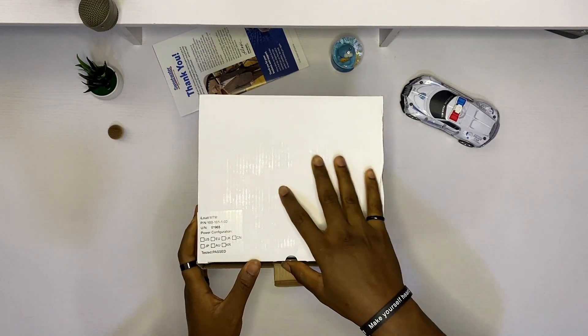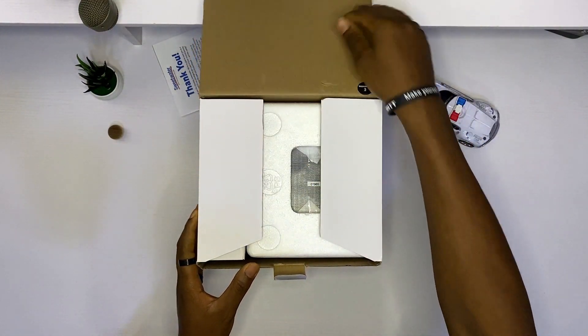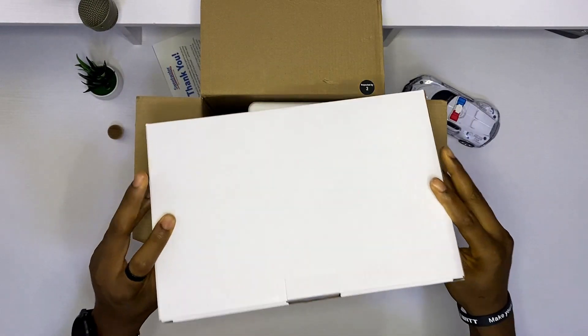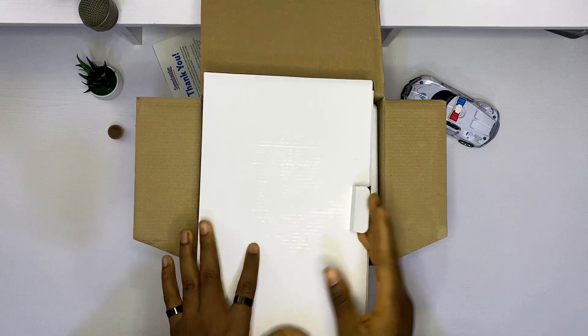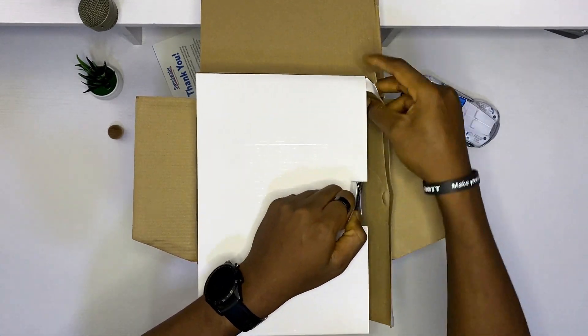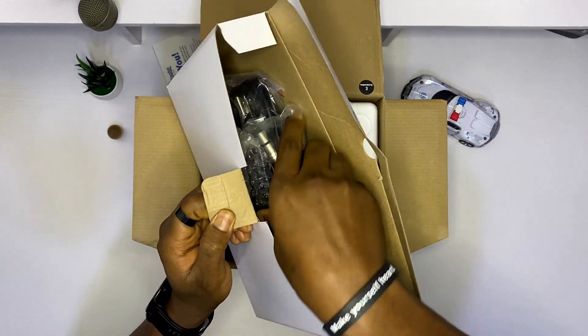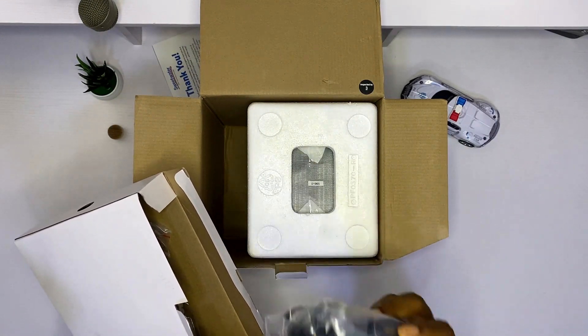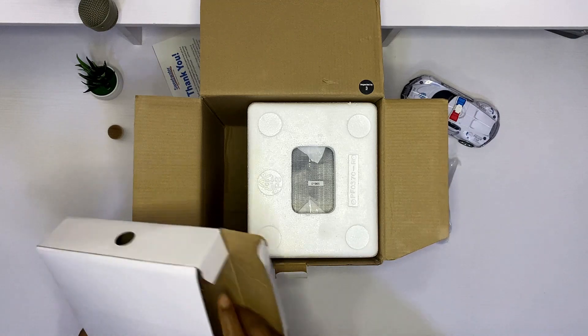The iLoud MTMs — I'm very very excited about this. So I'm guessing this would be all of the contents. Okay, so this is the cable for the calibration mic. More on that later.